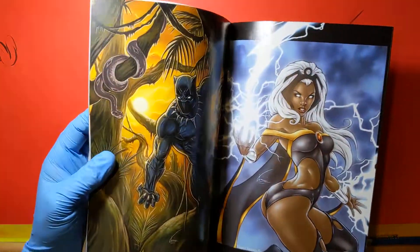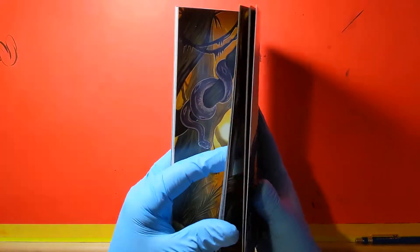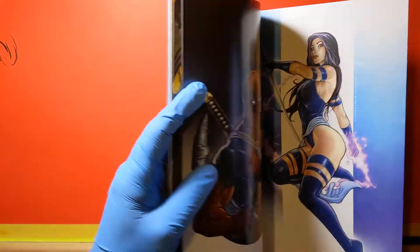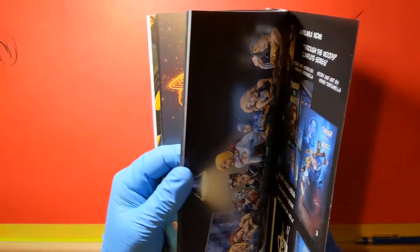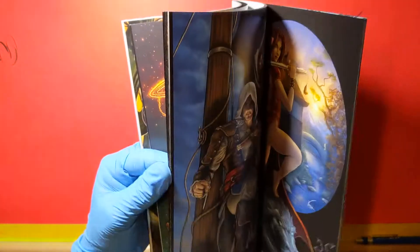And we get some cool Marvel guys. We got Storm and Black Panther. There's one in particular I wanted to show off. Oh, Psylocke — what a freaking little hottie. The Hulk. There's a really cool one I wanted to show, if I can remember what page it is.